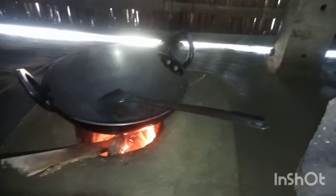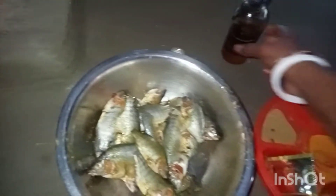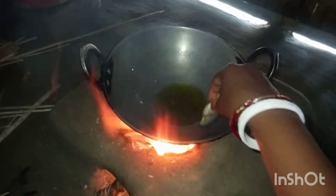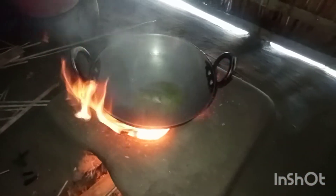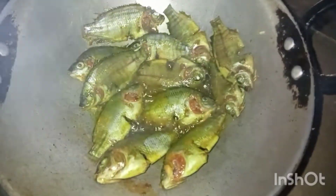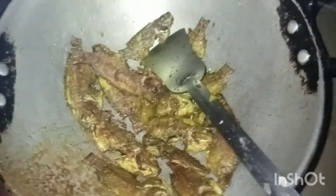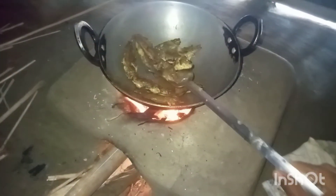I am going to put the water in. I will put the water in. We are doing the cutoff.